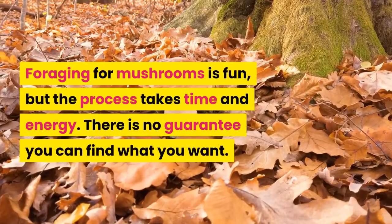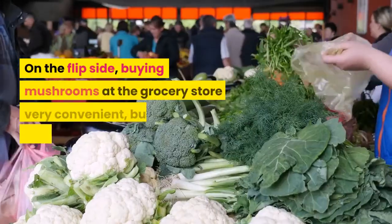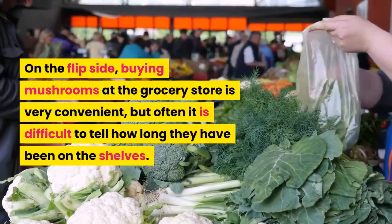Foraging for mushrooms is fun, but the process takes time and energy. There is no guarantee you can find what you want. On the flip side, buying mushrooms at the grocery store is very convenient, but often it is difficult to tell how long they have been on the shelves.